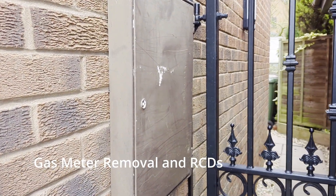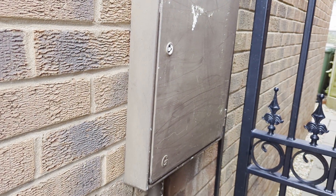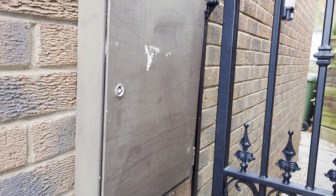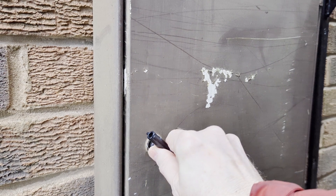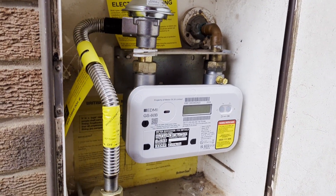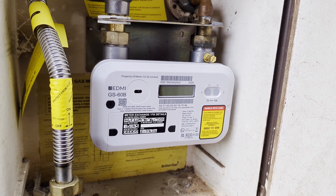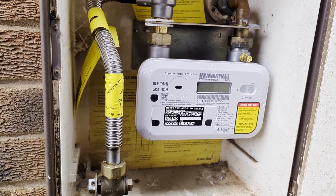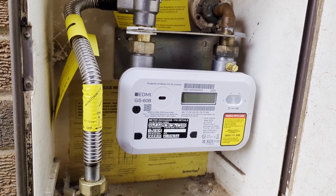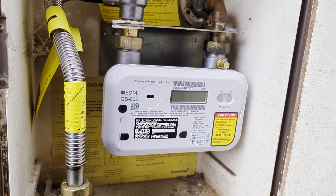Our gas boiler was the last gas appliance in our home, and today the people from Octopus are coming to remove our gas meter. It's a bit of a shame because not long ago they upgraded it to the latest generation smart one, but it'll be removed and that will leave us with a gas-free house. I can't imagine it'll take the guy very long to remove the meter.